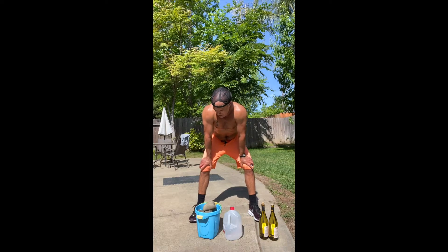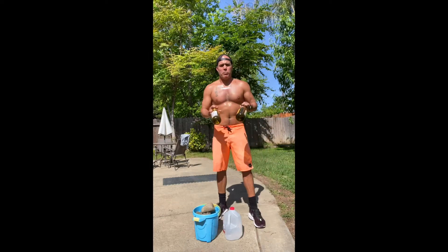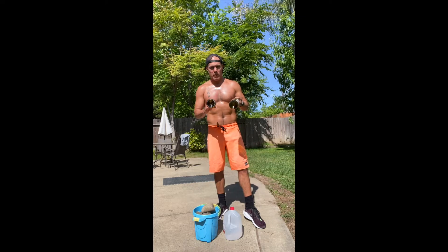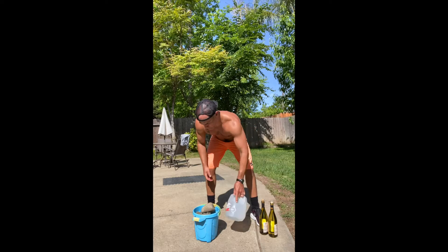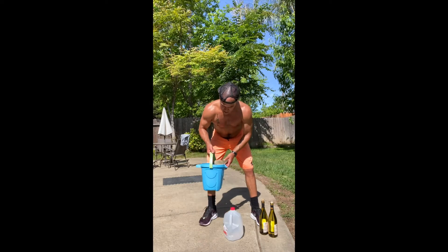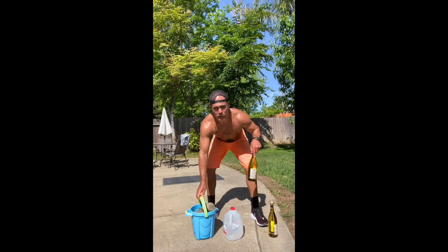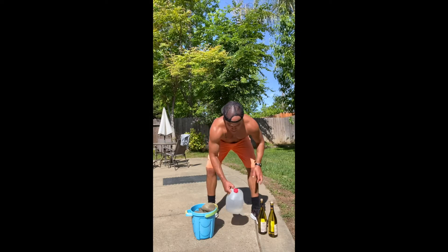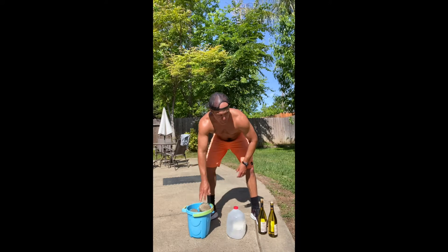Doesn't matter what you do, just keep moving, just keep working, and just keep driving — best version of you. For equipment I brought some household items: two empty wine bottles at roughly two and a half pounds each, a gallon of milk filled with water at roughly eight and a half pounds, and my daughter's sand bucket filled with rocks at 25 pounds.